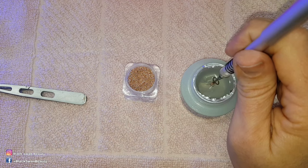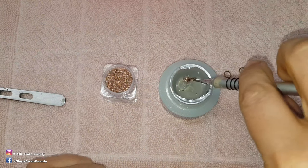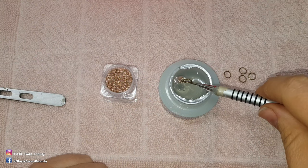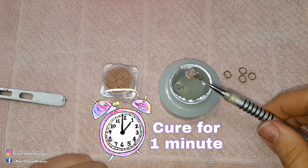Now the caviar beads have set in place and I dip them again into the builder gel to build up this bauble. With every dip I always cure it for a full minute, and this way I am building up the bauble to the size that I want.